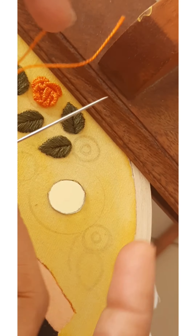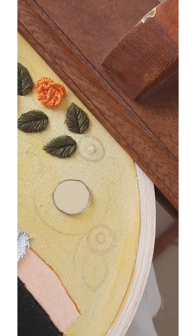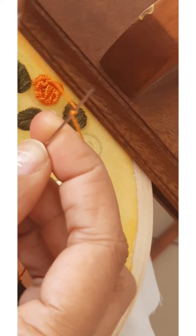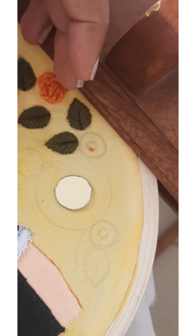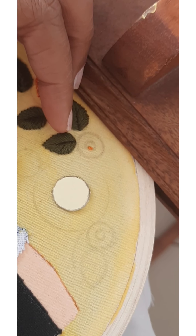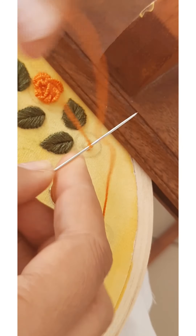Now let's start. We will start by making a French knot for the center. Inside the smaller circle we are making French knots. You can use any color — yellow thread or any color you want. Here I am making the rose in the same color, so I have used orange.